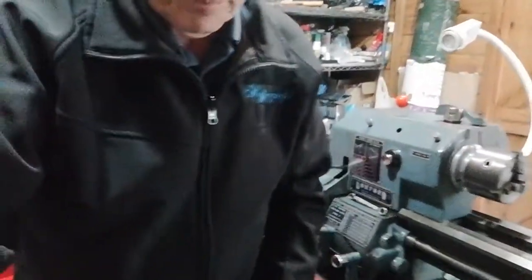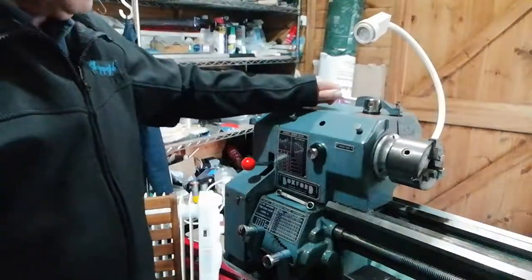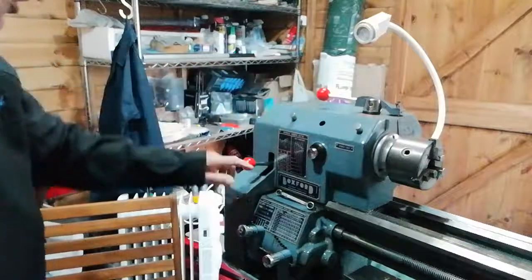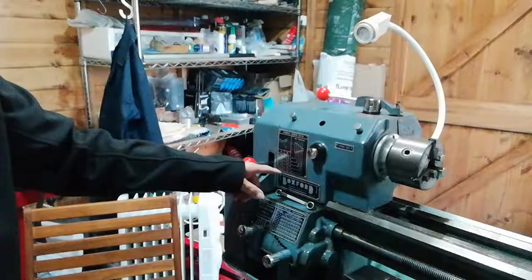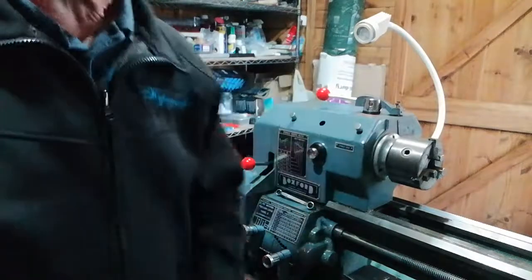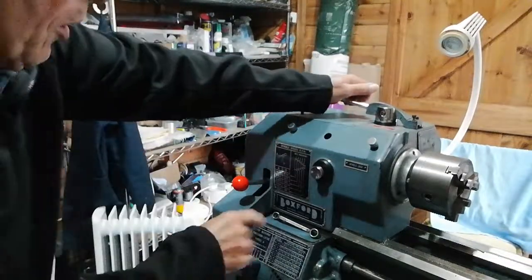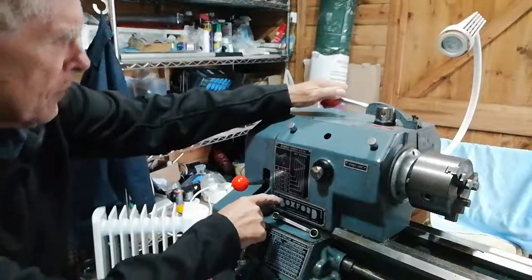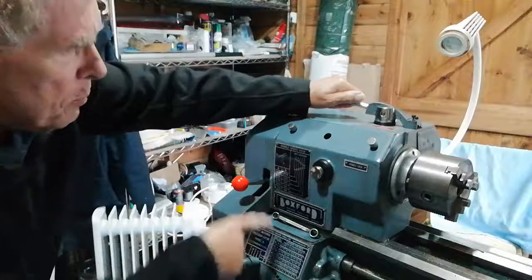I'm going to readjust the camera so we can get a better view. This is the back gearing lever here which changes the speed to a lower speed. Normally, for instance, the setting at the moment is on 210 or 40 revolutions per minute in the back gear. This machine is set at either 210 RPM of the spindle in normal drive, or you can get as low as 40 RPM in the back gear.